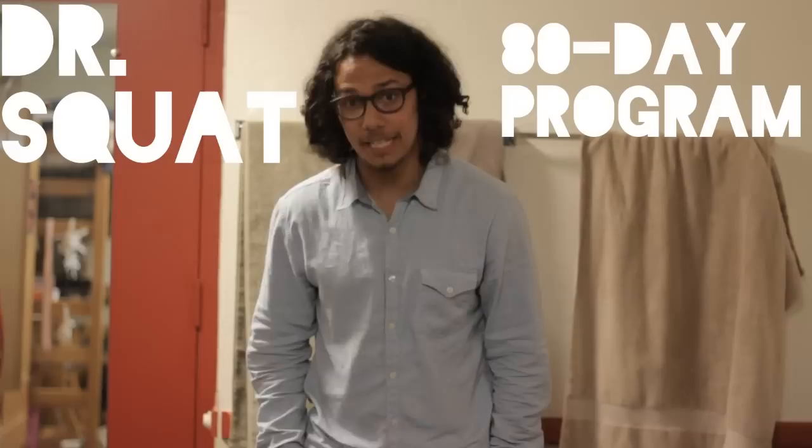I will be starting Dr. Squat's 80-day program starting tomorrow — which is today, the day you're watching the video. If you are familiar with Dr. Fred Hatfield, he's the one who made up this program, and I'm pretty excited to do it.